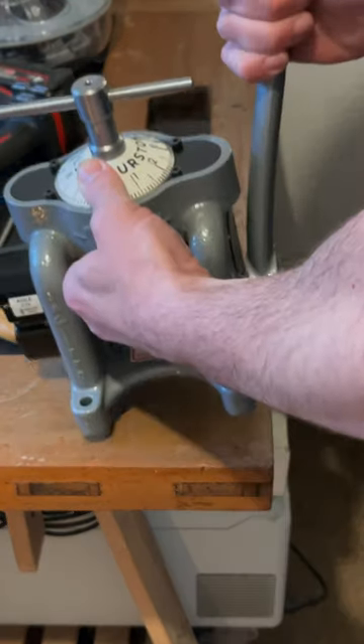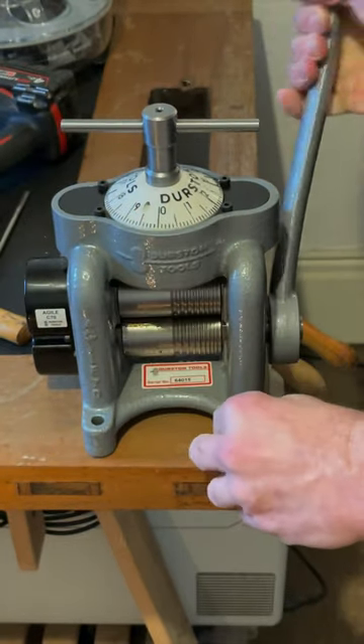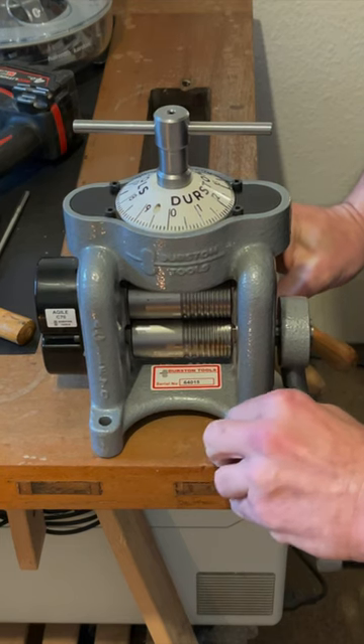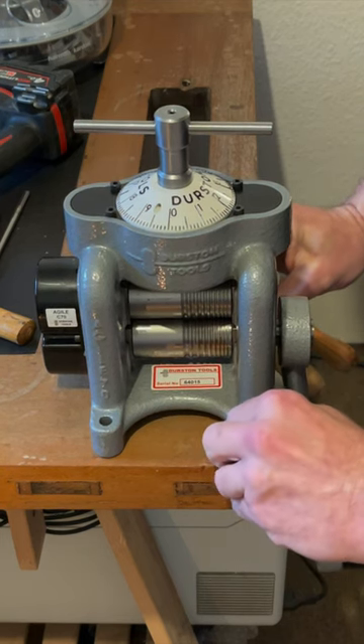In the world of jewelry-making, precision isn't just a skill, it's an art form. Today we take the first steps in integrating our Durston Agile C70 into our creative space, marking the beginning of a new chapter.